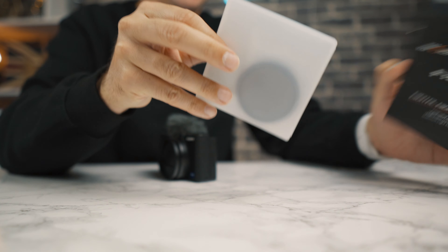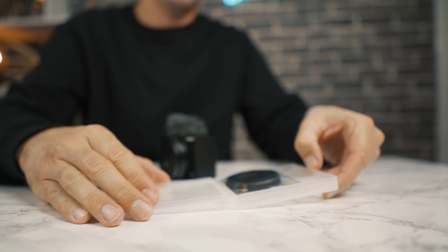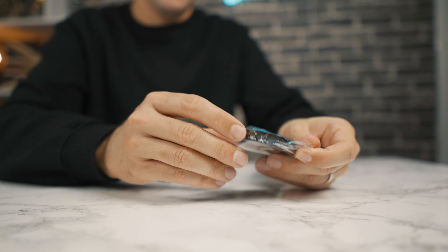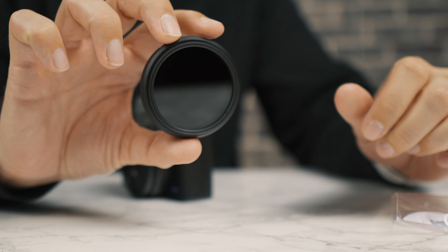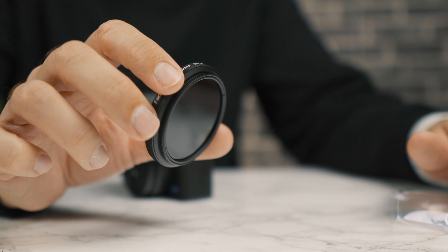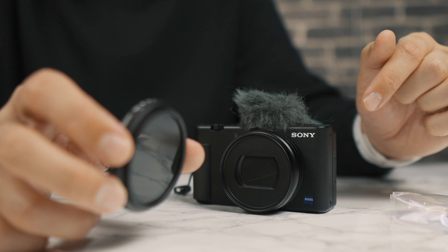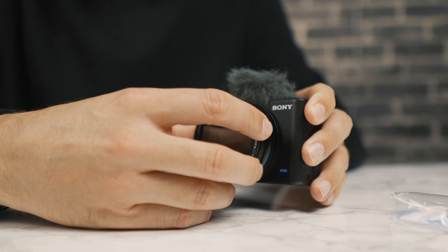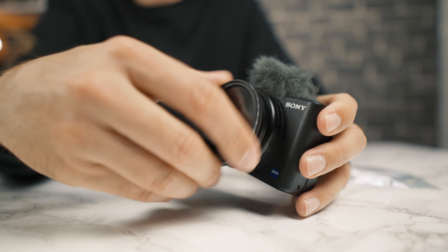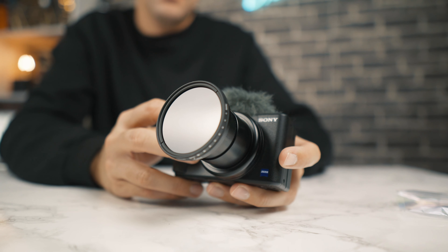Now we're going to get the KNF Concept ND filter out — as always we'll put a link in the description to all of these products. This is the variable ND filter, and I'm trying to be very careful not to touch the lens. This is a 52mm thread and this matches the JJC thread filter adapter we bought. Now that we've given it a few minutes to set, this should screw on to the front of the Sony ZV-1. Okay — now we've got it installed, let's go outside and take some test shots to see how much this improves the ZV-1.